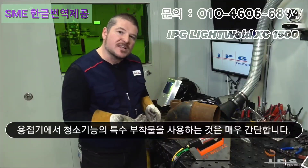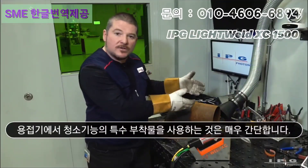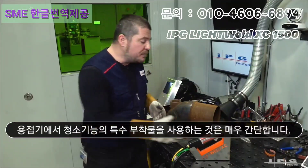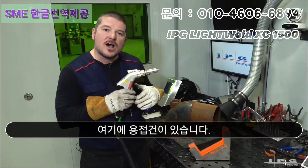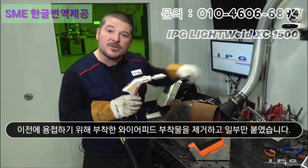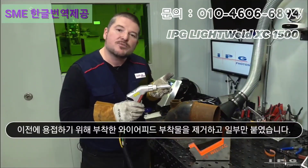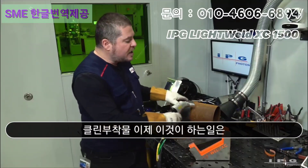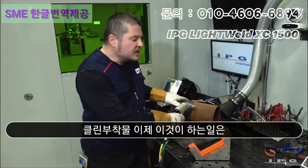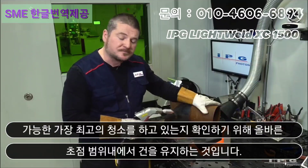We have to use a specialized attachment to turn it from a welder into a cleaner — it's very simple. As you can tell, we have the laser gun here. I took off my wire feed attachment that I was using previously for welding and just put on my cleaning attachment. What this does is it keeps my gun in the right focal range to make sure that I'm getting the most aggressive clean possible.